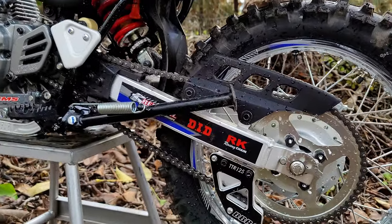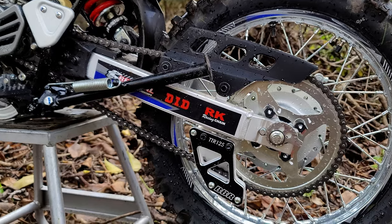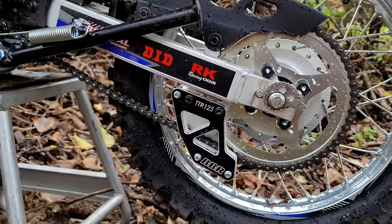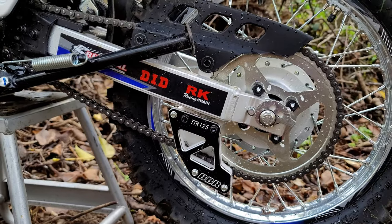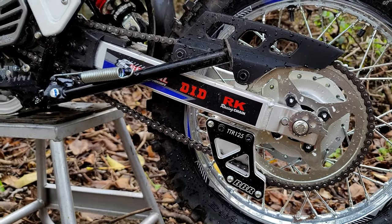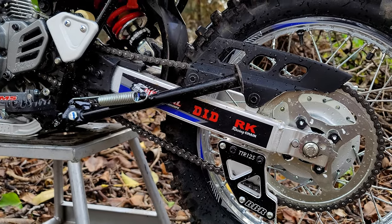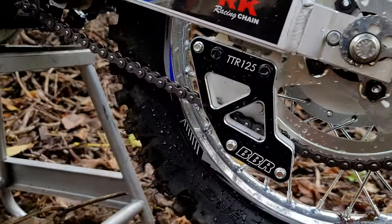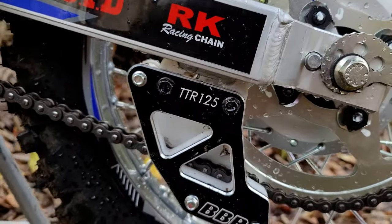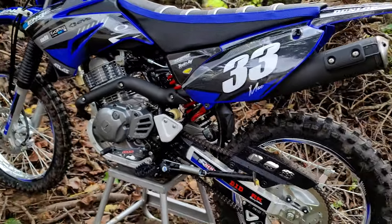I went with the BBR factory edition chain guide. These bikes don't come with chain guides — they come with like a protector, but it doesn't actually guide the chain; it's just sitting on the outside. This replacement looks really good, says TTR 125 on it, gives the bike a better look, and goes with my graphics kit.